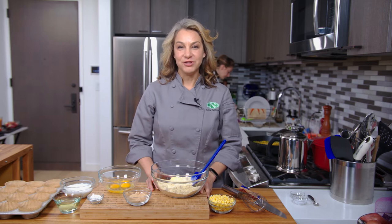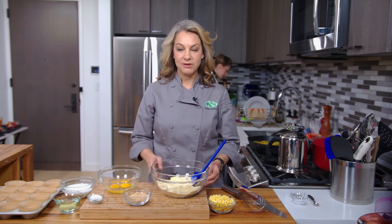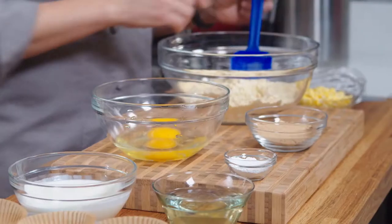Hi, I'm Abby. Welcome to my New York City kitchen where today I'll be making gluten-free corn muffins.